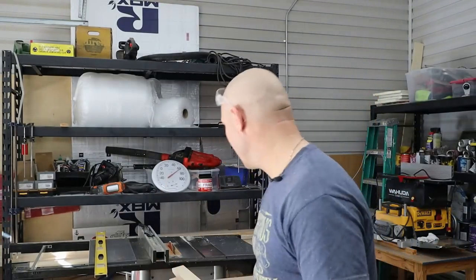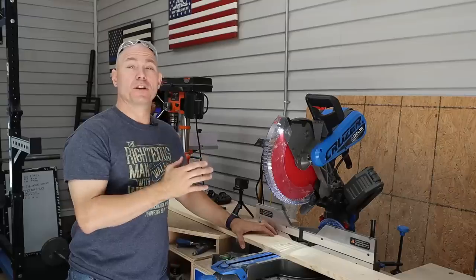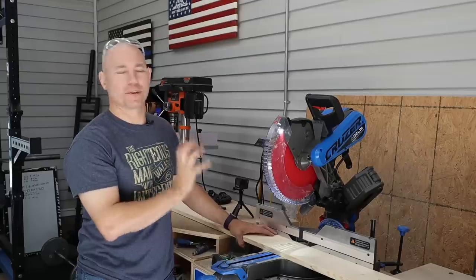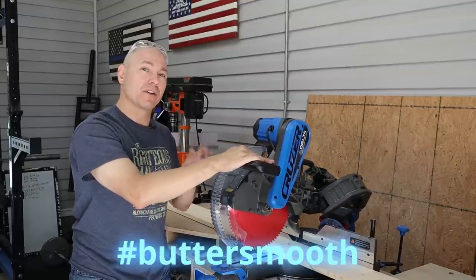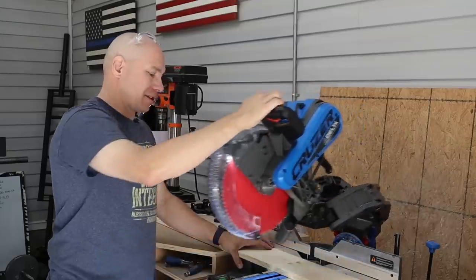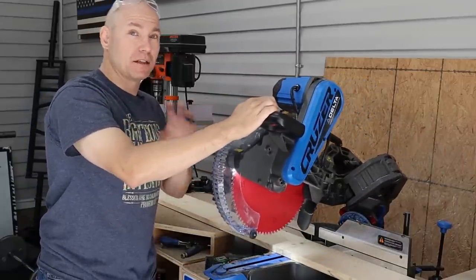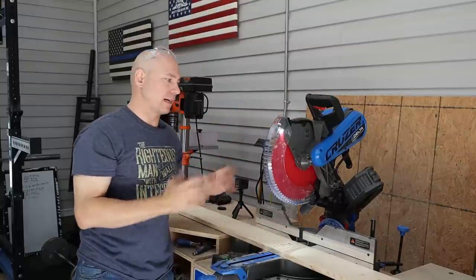The reason I chose one-by-sixes for this project is when you rip down these two-and-a-half-inch wide legs, you can get two pieces out of one one-by-six, leaving just a tiny scrap strip. I'm using the Delta 26-2251 12-inch sliding compound miter saw for this project. The slide on this thing is so butter smooth. It features full sliding cross-cut capacity and you can lock it in place for shorter or more narrow boards.